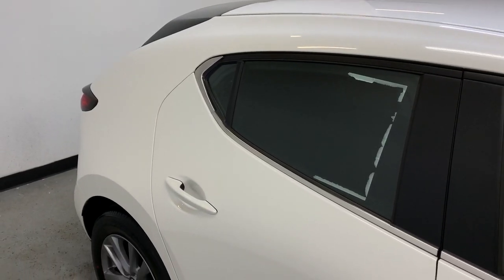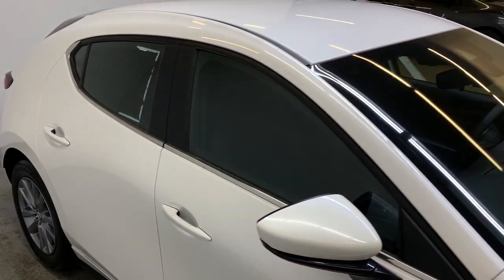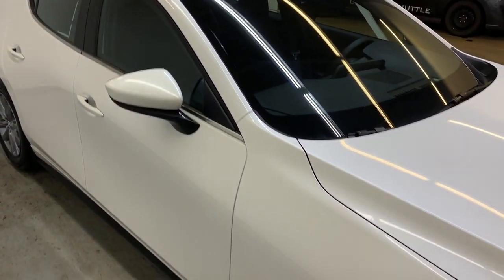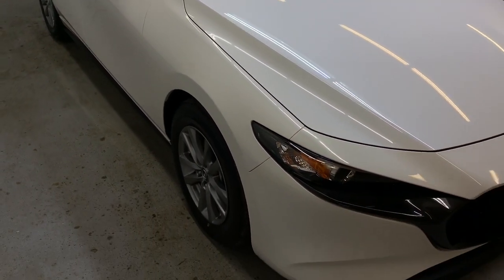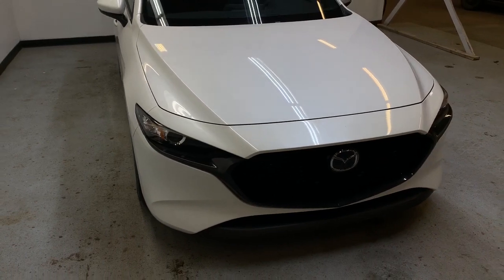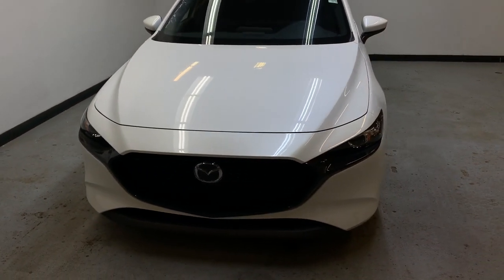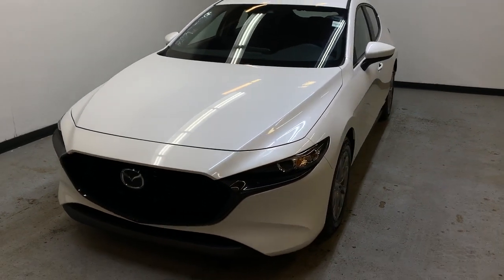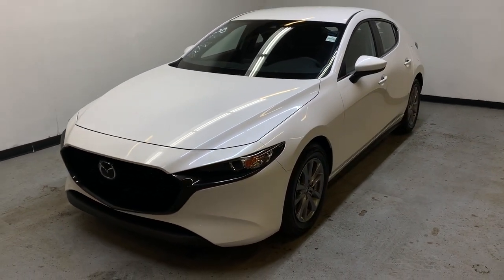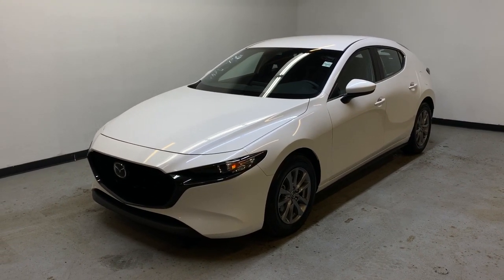So that was a quick look at this 2020 Mazda 3 GS all-wheel drive shown here in snowflake white pearl. If you'd like more information about this vehicle or to view other colors we have in stock, just visit parkmazda.ca. If you have a special interest in this particular vehicle, fill out the form online or come down for a test drive and we'll give you your choice of either a $25 Visa prepaid card or 50 Air Miles. We'll see you soon and thanks for watching.